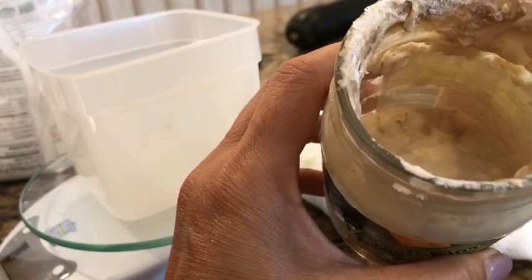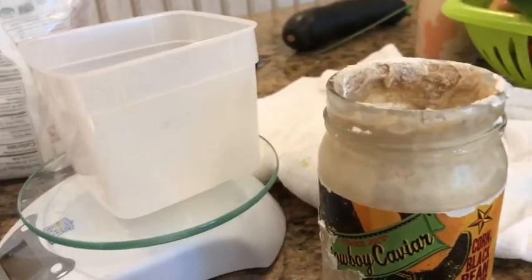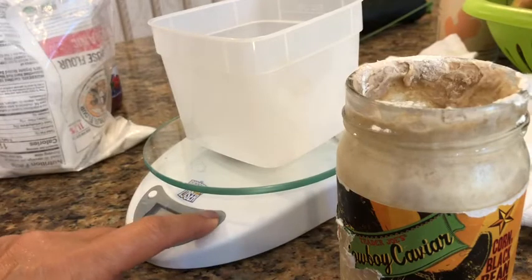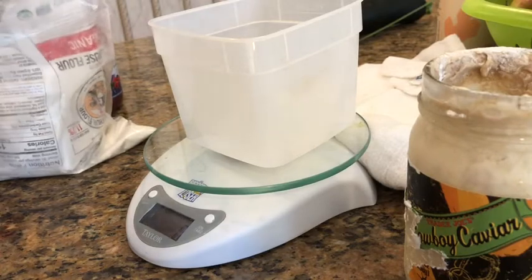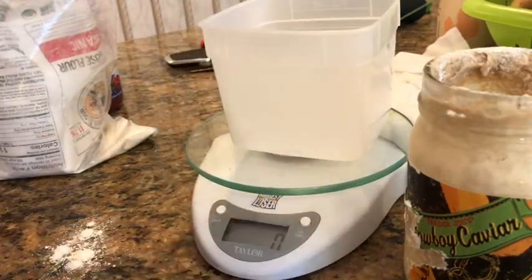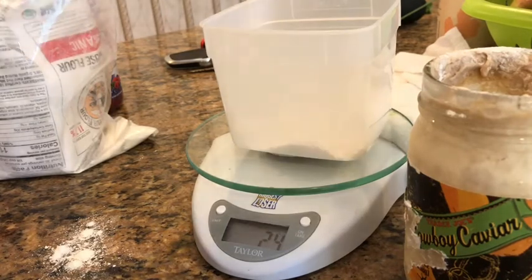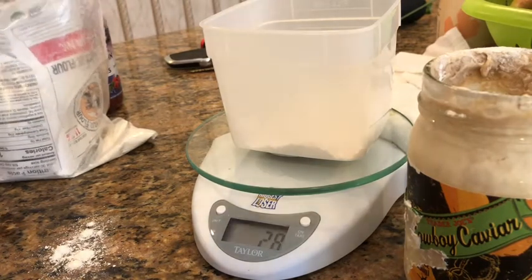It's been sitting in the refrigerator for about a week. So we're going to make some levain, and I'll show you how to do that. The first step, you definitely want a scale. I'm going to zero it out for the container. I always pre-measure separately — it's just easier. I'm going to measure using organic unbleached flour. This is the King Arthur, and I'm going to do 40 grams of the white.